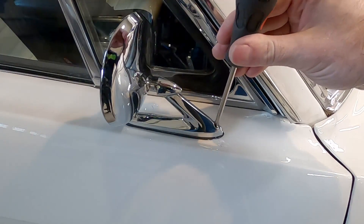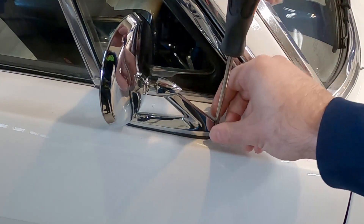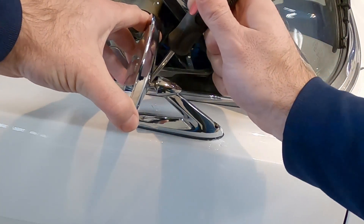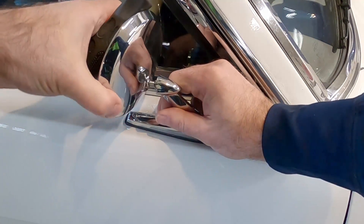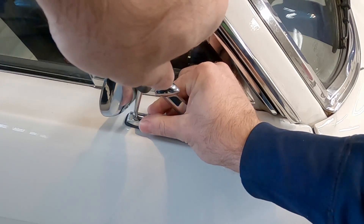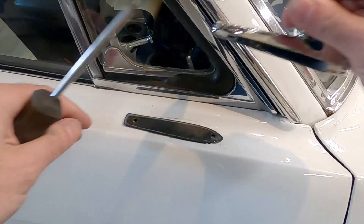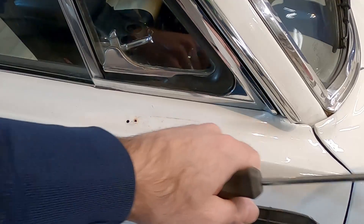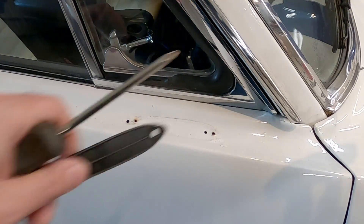The nice thing about these mirrors is it's just a couple of Phillips head screws holding them in place — you don't need any special tools. The second screw is a little trickier to get to. Once the mirror is off, I can see not only do I have holes I'm not going to use anymore, I've actually got two sets of holes I'm not going to use anymore. Let's get this cleaned up.